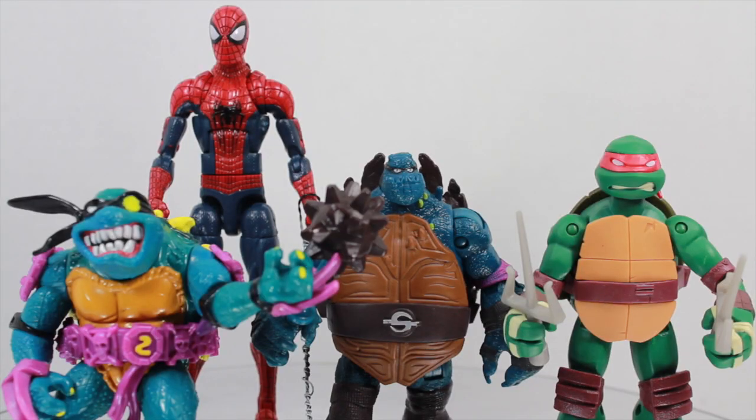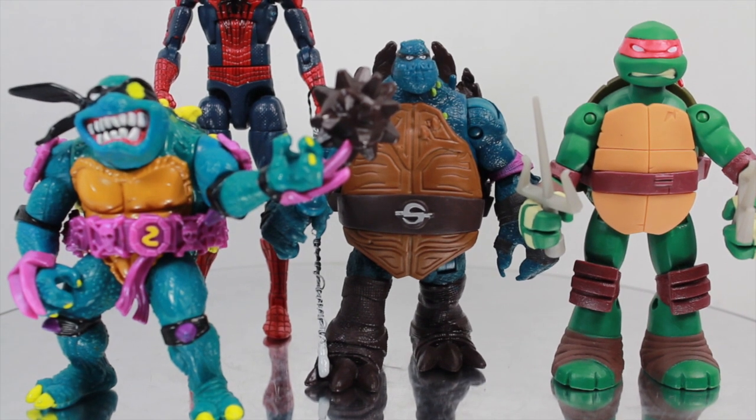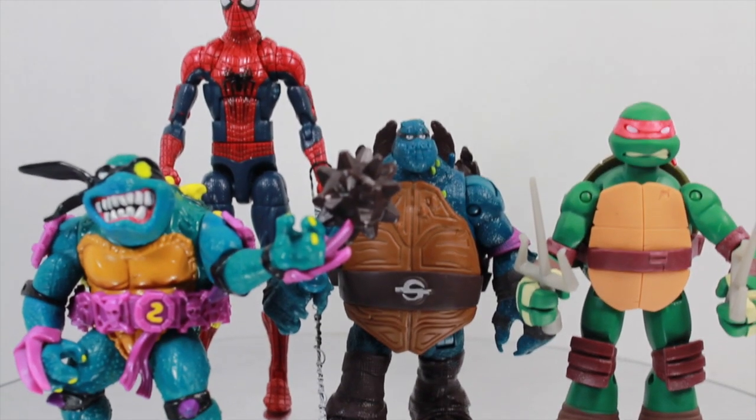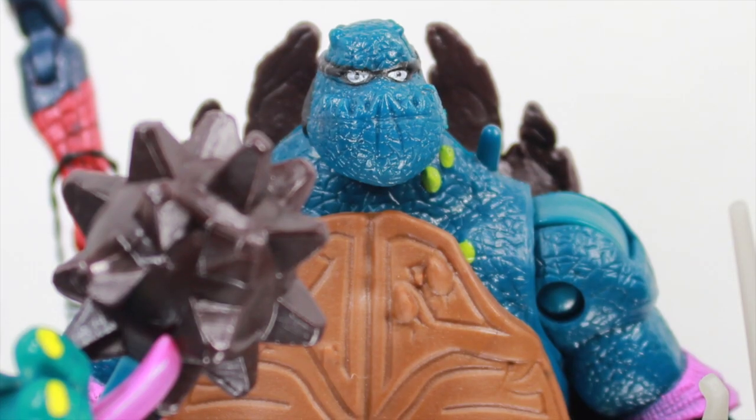Size comparison time. Slash is not to scale with the other turtle figures — he's pretty much the same size as Raphael, partly because of how he's made, with his right foot positioned a little bit forward. He definitely should be bigger. Compared to his classic figure he is a little bigger, but that's partly due to the stance. You can also see how he compares to a six-inch Marvel Legend like the Amazing Spider-Man.